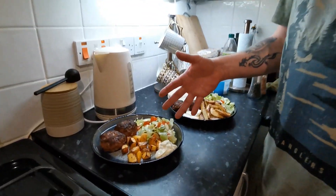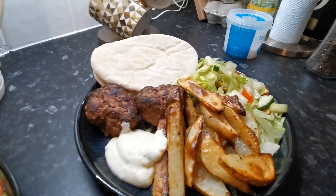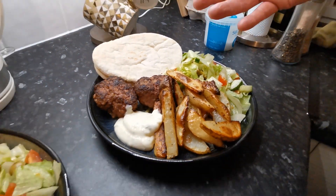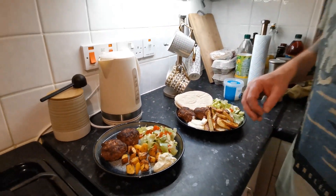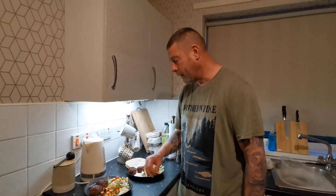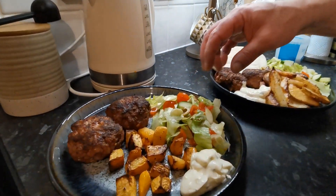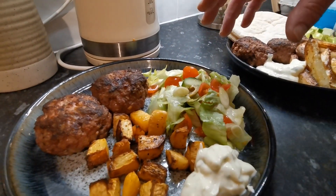Here you go, that's the finished article. There's your keto version and there's your non-keto version. I'm going to make myself the equivalent of a couple of doner kebabs and really enjoy it. All the salad is, is a bit of freshly chopped iceberg lettuce, some sliced cucumber, pimento stuffed olives, tomato and spring onions.